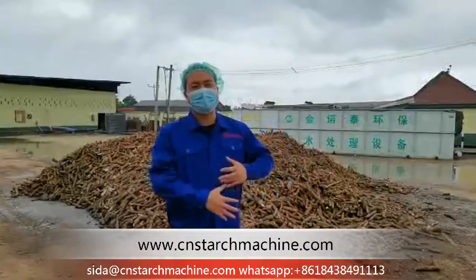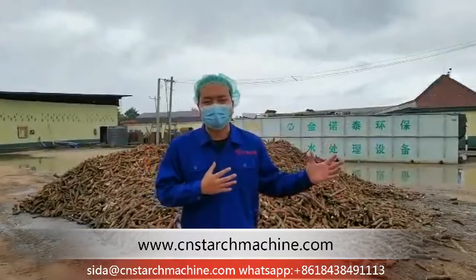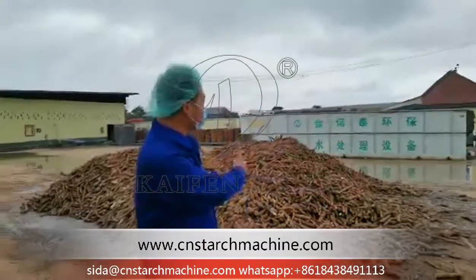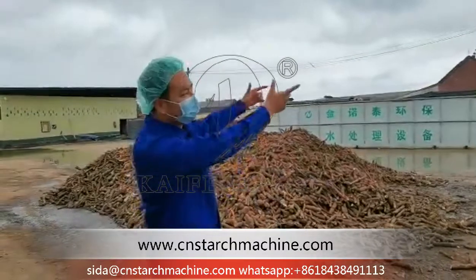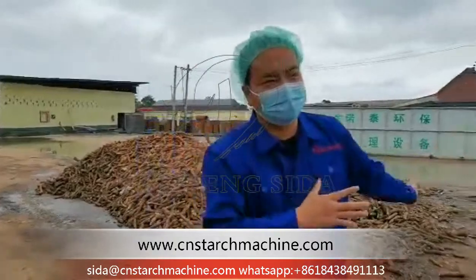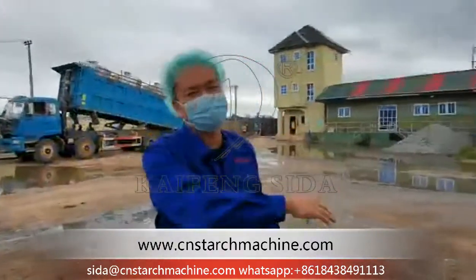Okay guys, now I will show you around the inside of the factory, inside of the workshop, how the machine is going to be in action. This is the raw material, cassava, and I'm going to tell you how it works as the raw material. The pilot will be carrying the cassava roots inside of the workshop. Let's go inside the workshop.